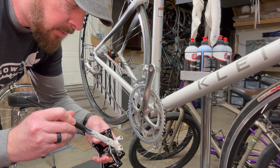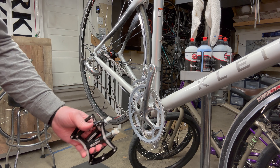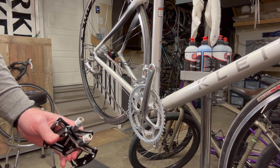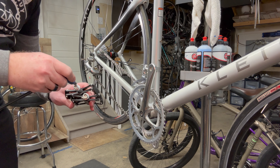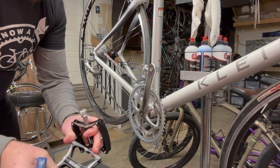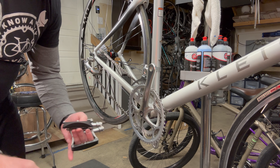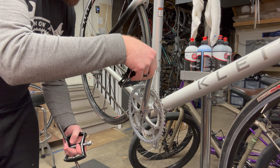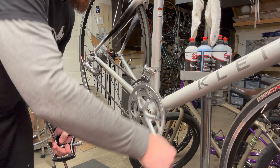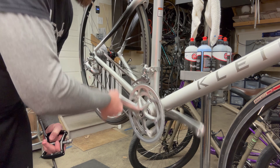While we're here I'll put the pedals on. You want to put a little bit of grease on the threads - that keeps them from binding up and makes them easier to take off. These are the bigger size so they're going to take an 8 millimeter to put on. R is right, so that's the right-side pedal. The easiest way to remember which side is which: if you pedal backwards, that tightens them, because one side is a reverse thread.